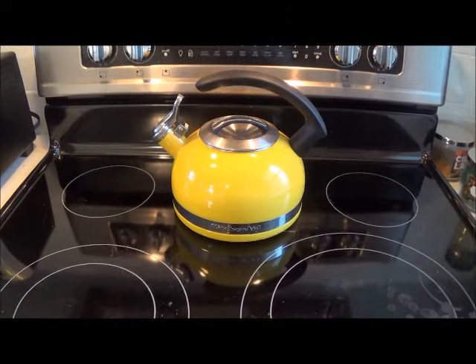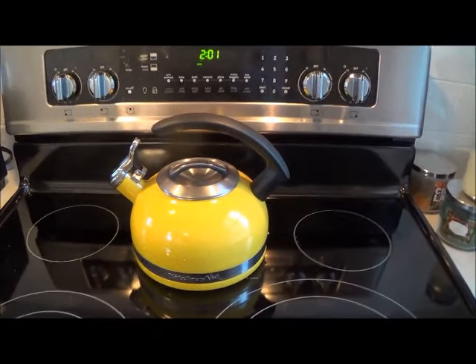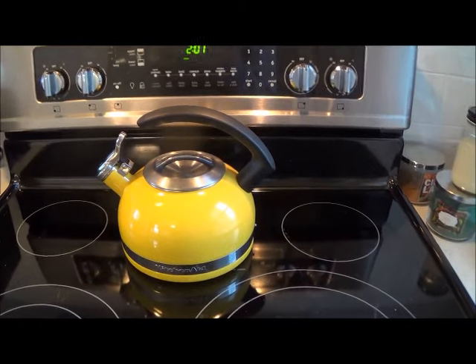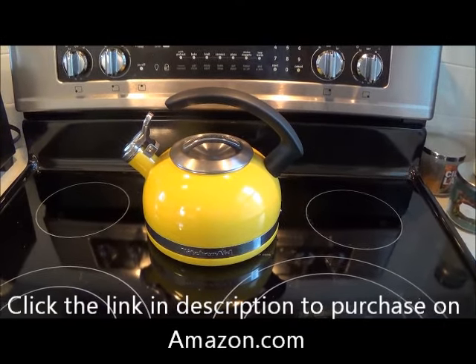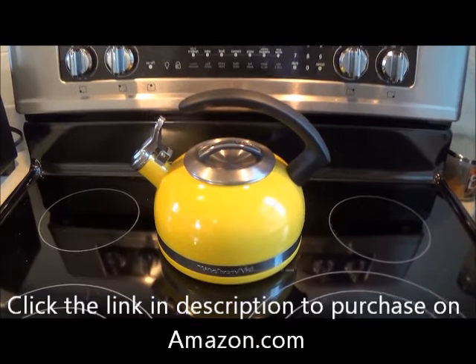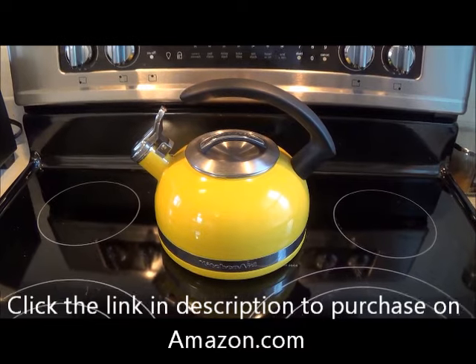Hi YouTube, I wanted to do a review on this KitchenAid 2.0 quart kettle. We've had it for one and a half years and we use it pretty regularly, especially in the cold months, and we've had zero problems with it.